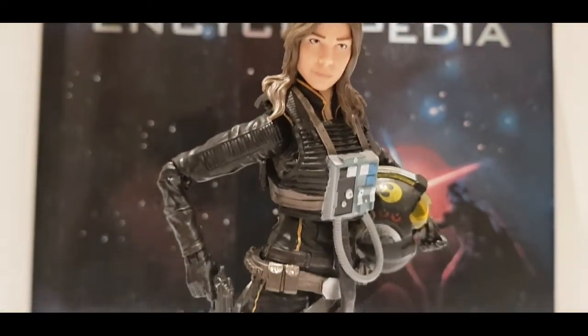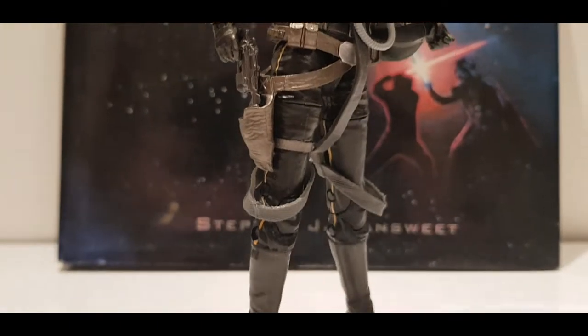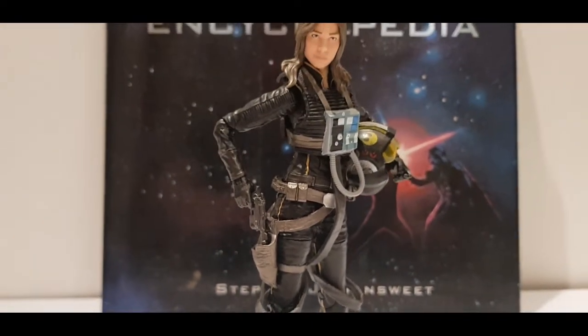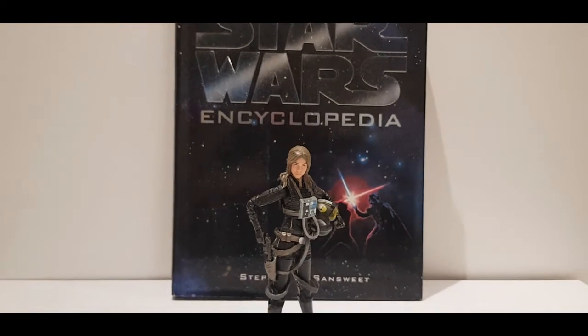Jaina Solo. Daughter of Leia Organa and Han Solo, Jaina is a Jedi student of Luke Skywalker. Like her father, she is also a crack pilot and a skilled mechanic. And like her mother, she is a born leader.